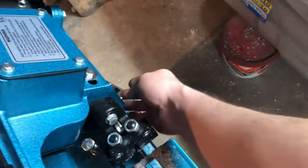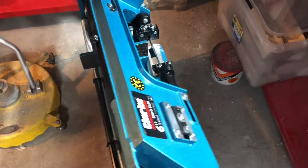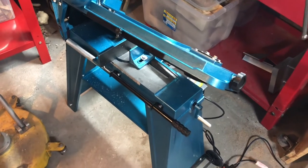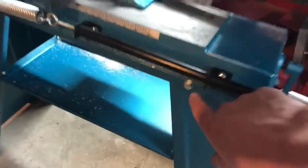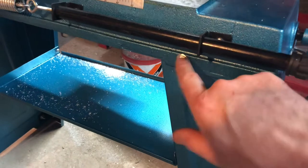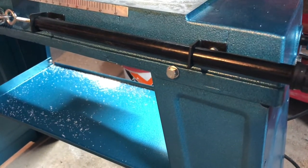The saw blade it comes with is suitable for cutting various metals, so it's good to go out of the box. Don't expect to be able to put it together without a decent range of tools — allen keys, spanners, probably two sets of spanners. Also worthy of note: these bolts for the stand are just normal bolts, and I've replaced those with nylock nuts on the other end so that with vibration they don't come loose.